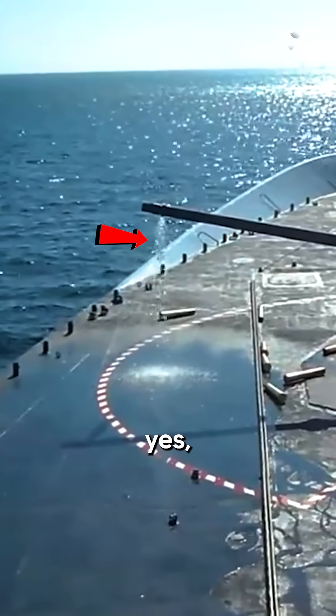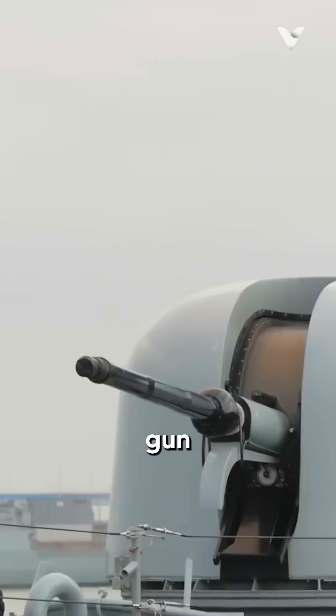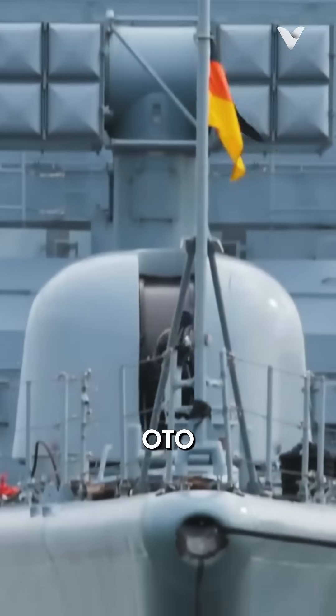Why does this cannon spray water? This is the Oto Melara 76mm naval gun system, designed and manufactured by the Italian company Oto Melara.